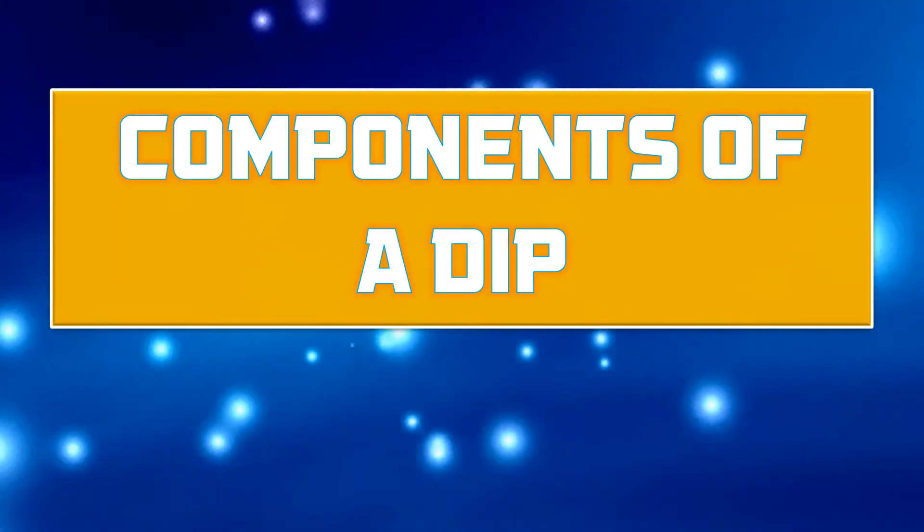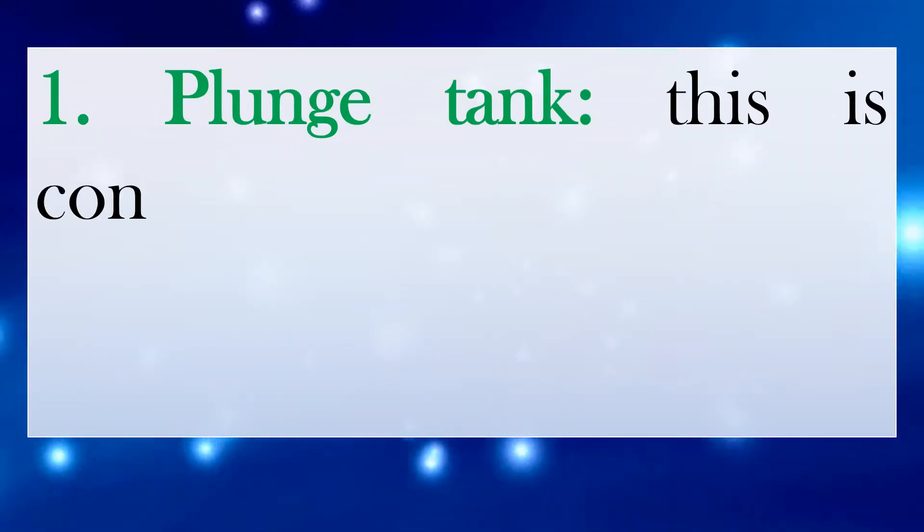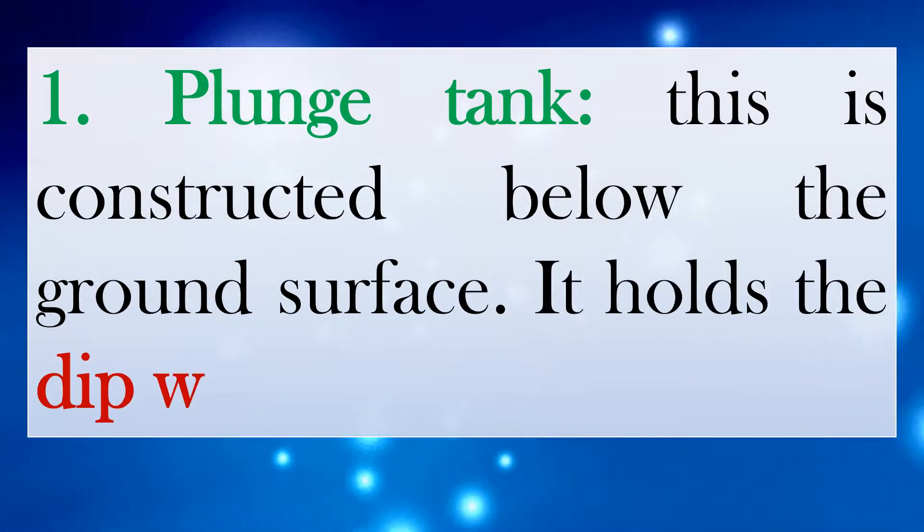Components of a dip. Number 1: Plunge tank. This is constructed below the ground surface. It holds the dip wash.